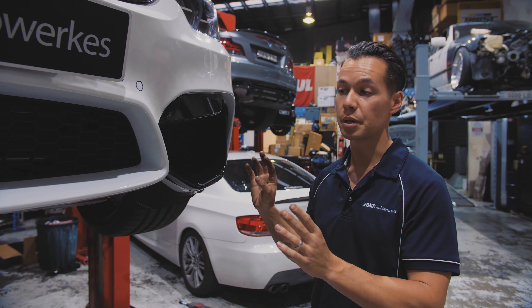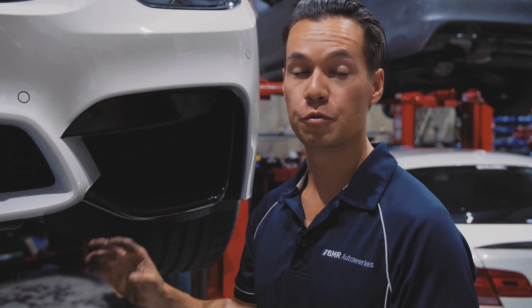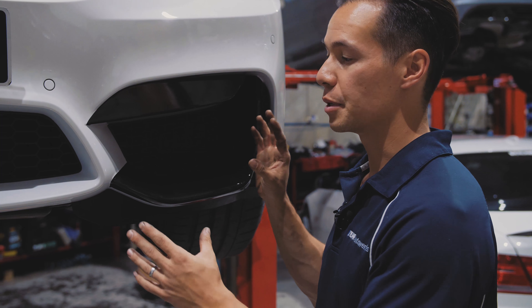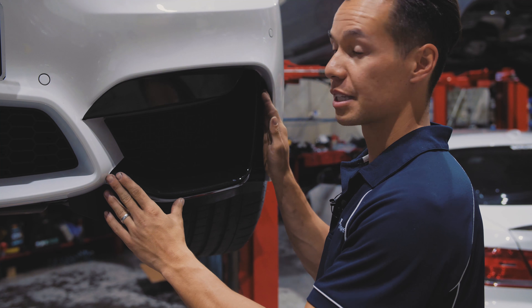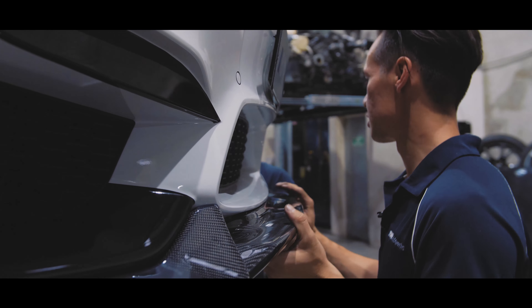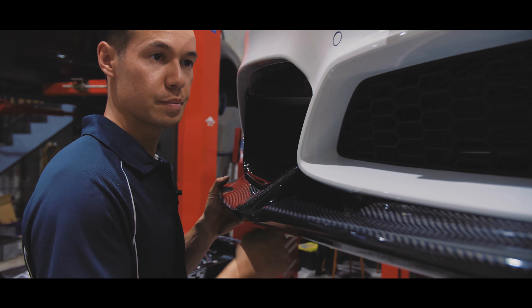So with the wheels on, let's move on to the front of the car. The F80 M3 is already a very aggressively styled car, but to make this one a bit more unique, we've got a few additions. We've got a Varus style carbon fibre front lip to add, but also to add a bit more aggression, we've vinyl wrapped this bit here and here in gloss black.